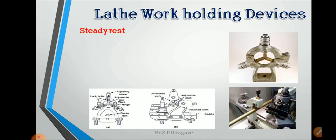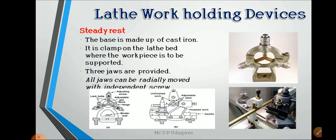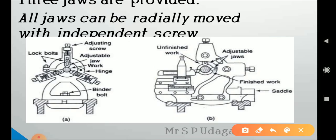The steady rest is made of cast iron and is clamped to the lathe bed where the workpiece is to be supported. Three jaws are provided and all jaws can move independently. You can see in the picture the main parts of the steady rest: lock bolts and adjustable jaws. With the help of a tool post, a number of operations can be performed on long-length workpieces.